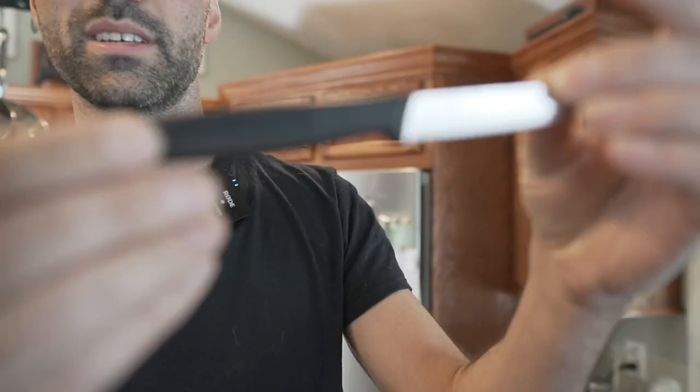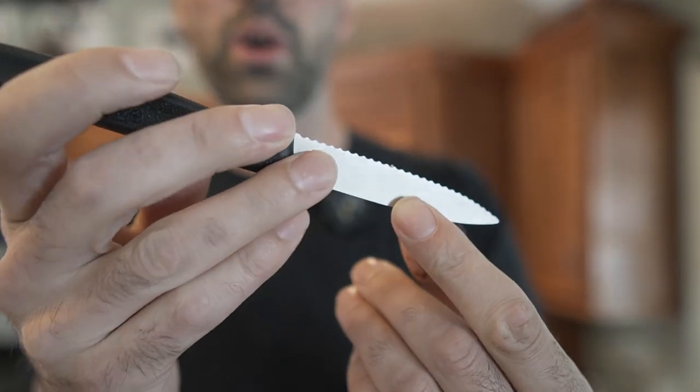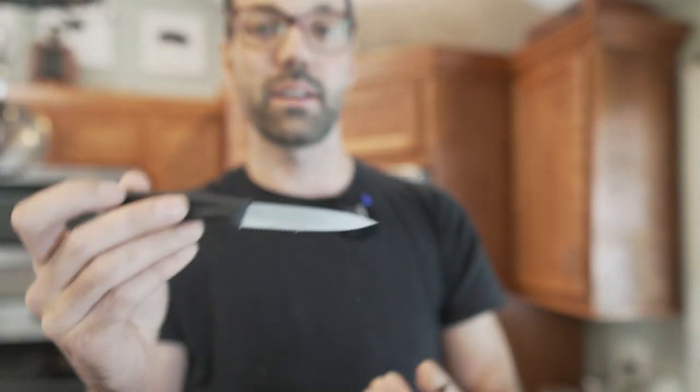Out of all knives he could choose to save his life, he literally chose this knife right here. He's also the one who bought this knife for me. They're really awesome because it's the best quality affordable knife you can get — it's really, really sharp.